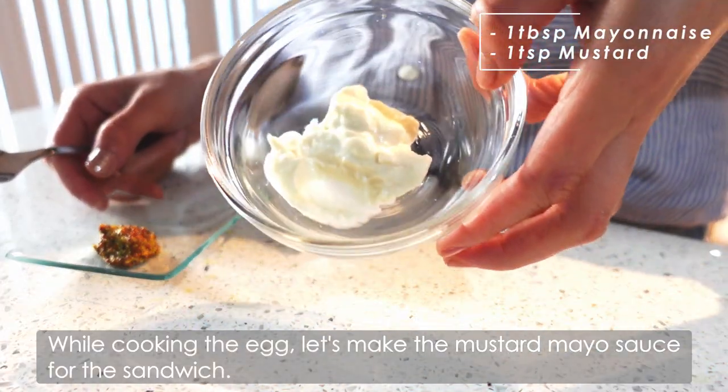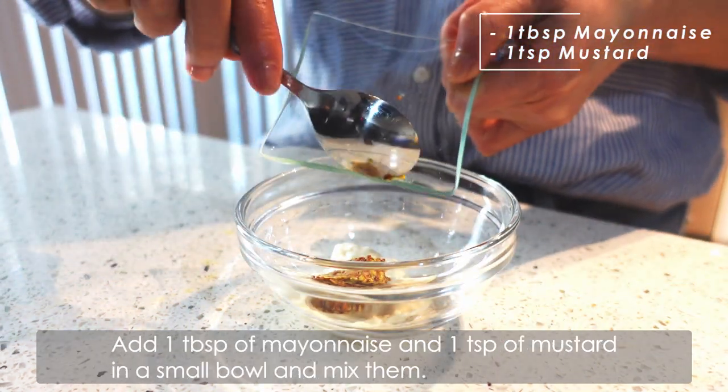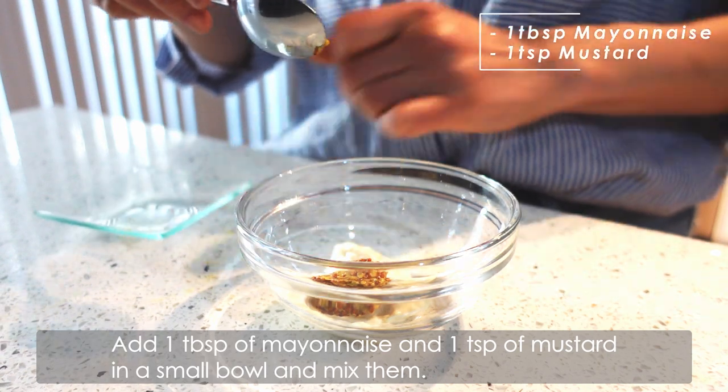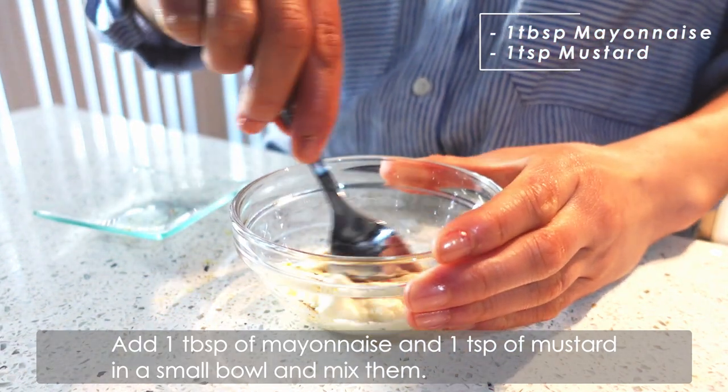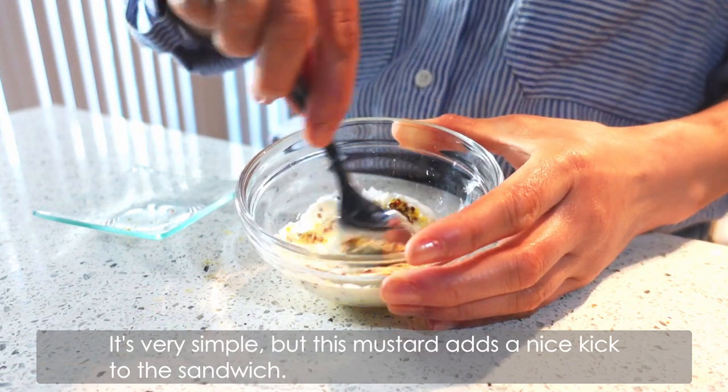While the egg is cooking, let's make the mustard mayo sauce for the sandwich. Add 1 tablespoon of mayonnaise and 1 teaspoon of mustard in a small bowl and mix. It's very simple, but the mustard adds a nice kick to the sandwich.